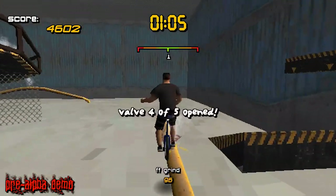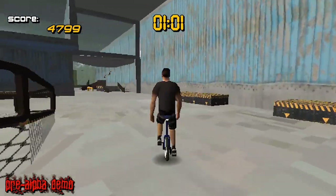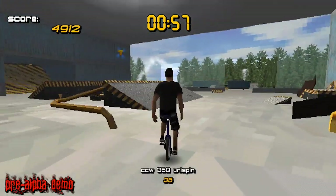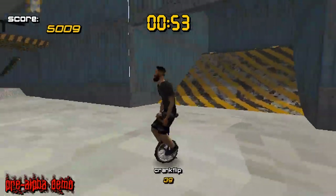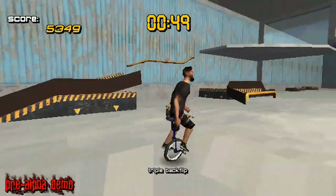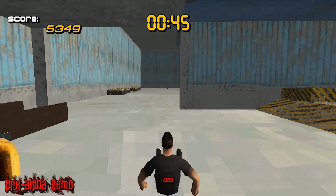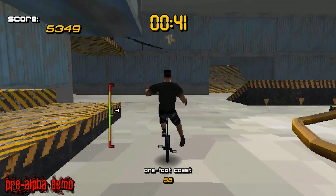I'm going to try to see if I can hit all the valves. The controls are basically like Tony Hawk — well, not really. The flips are the same. You can do a uni spin, crank flip. Back flip. If you hold triangle, you can basically do a manual of some kind. I have not figured out how to balance it very well yet — I fall like immediately.